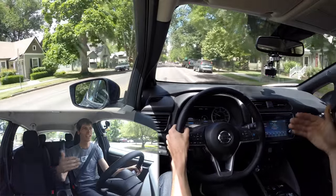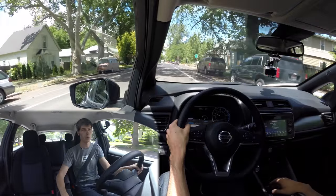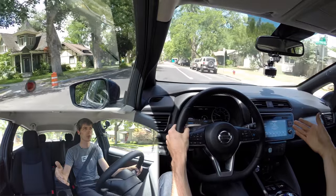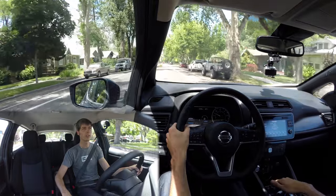By using only the e-pedal — and of course you can choose not to, there's a button to switch between normal driving mode and single-pedal mode — you're really not using your brakes at all, so they're going to last for an extreme amount of time.